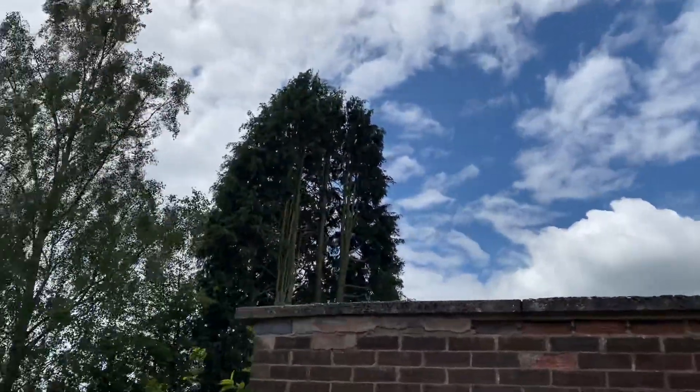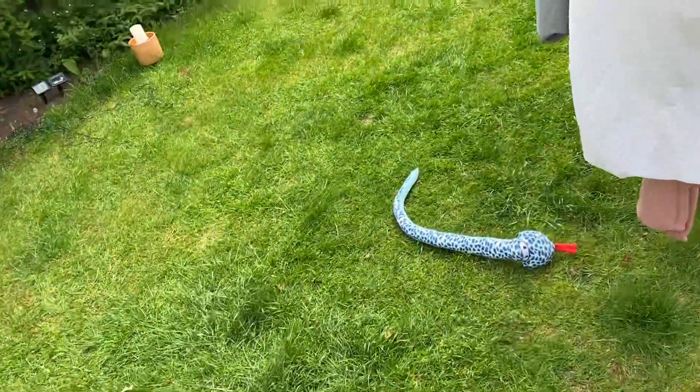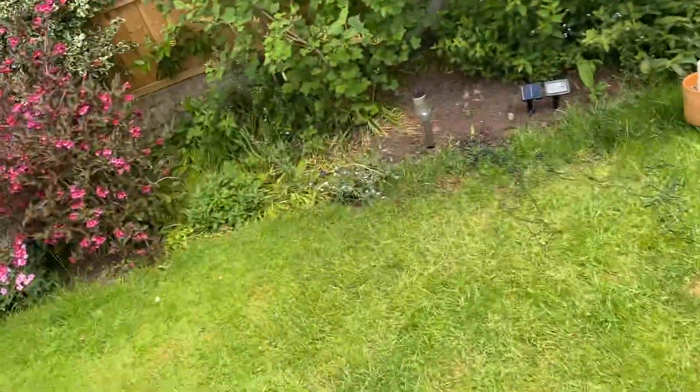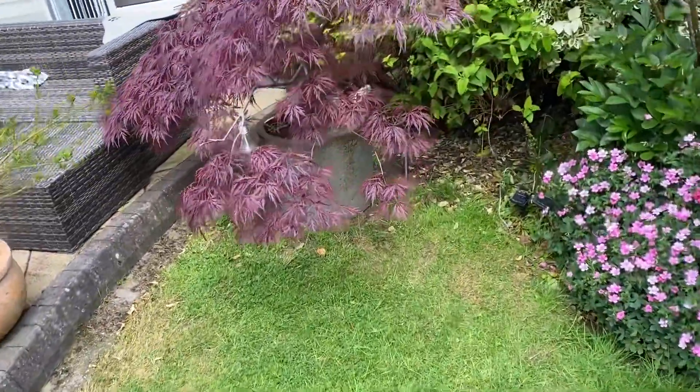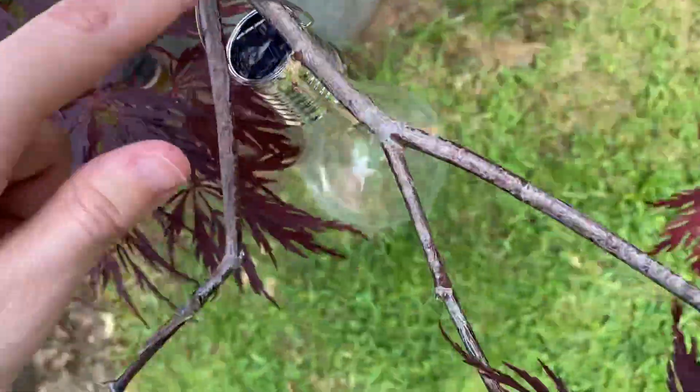Helicopter — there goes the helicopter. But alright guys, we've got some really really good news about my solar light. It turns out the hook was just hanging on the branch here.